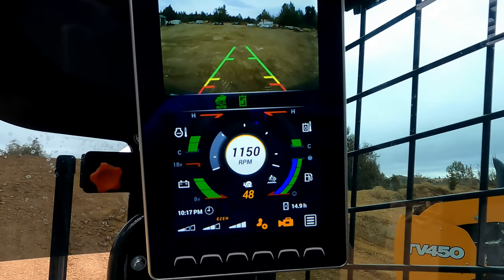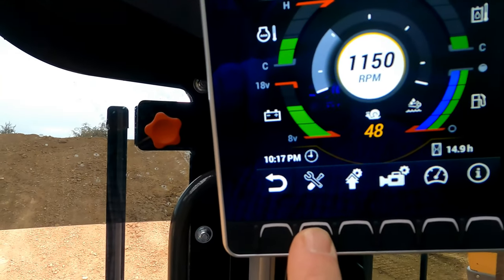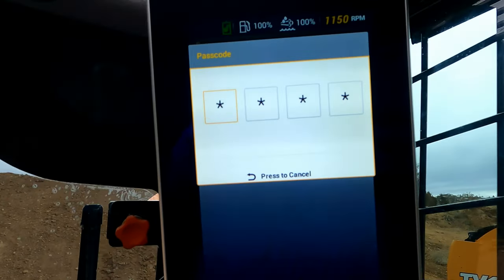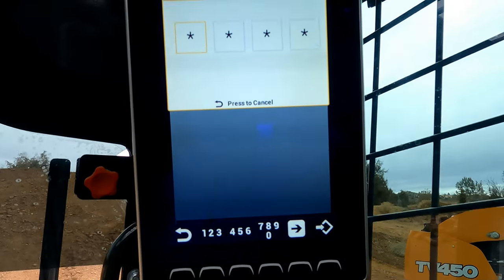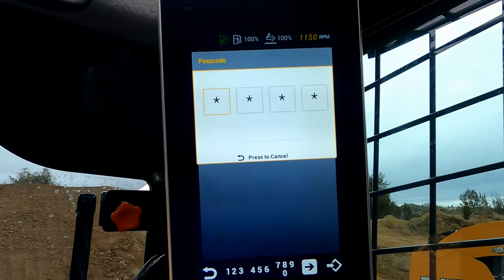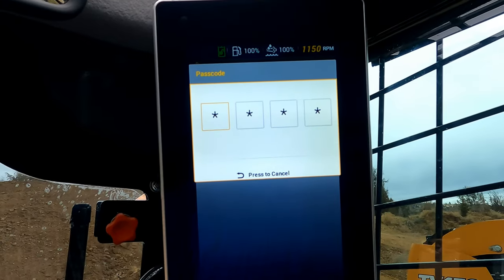You can set it up for different drivers. When you first set your machine up, you push the menu button, push the tool button, scroll down to security code, and it pulls up a password. When you buy the machine they'll tell you the passcode. You punch it in and you can go in and adjust settings for different employees — like one that's just learning, you can turn the power down, slow the hydraulics down. You can set up separate passwords for different people and unlock the machine's full potential as they get better at running it.